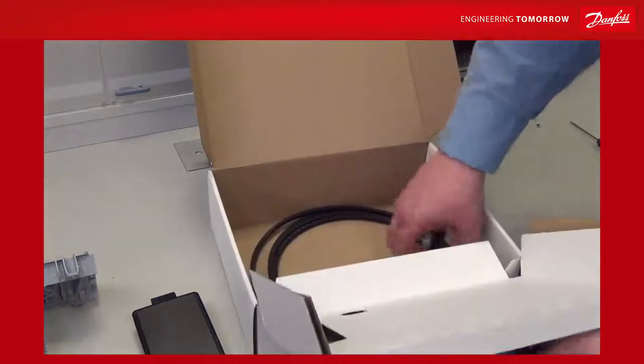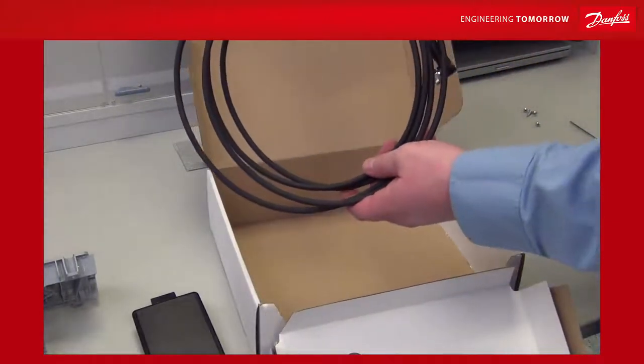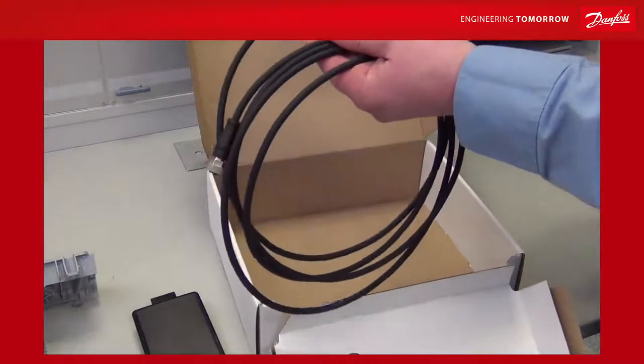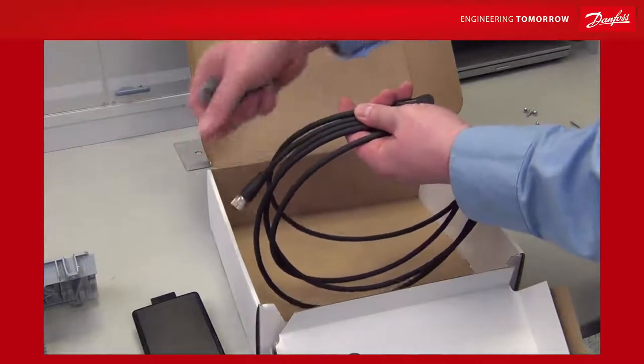In the bottom of the box, you have a cable. These come in 3, 6, and 10 meter cables. One end is on an angle that goes on the drive, and the other end goes in the cradle.